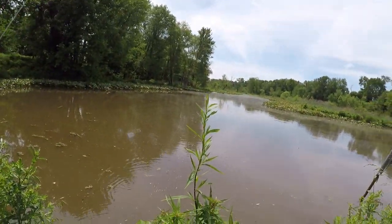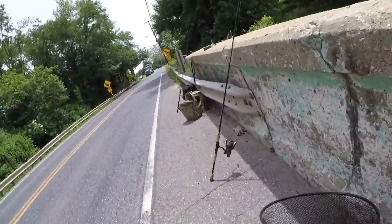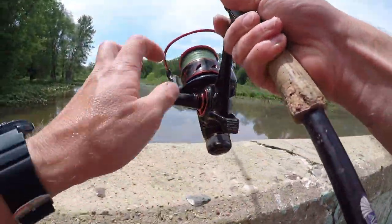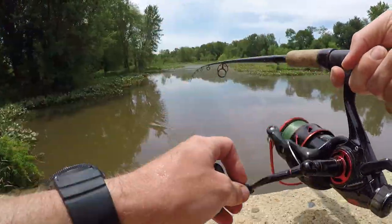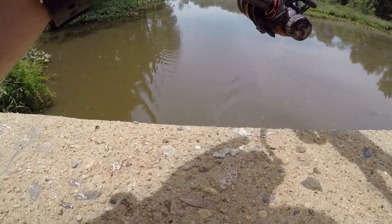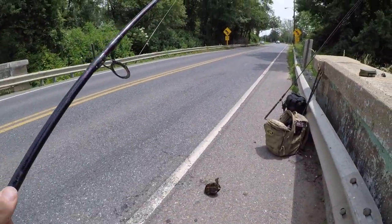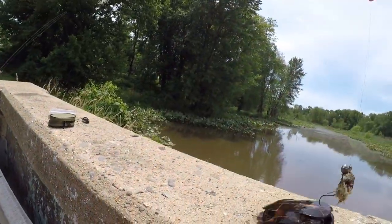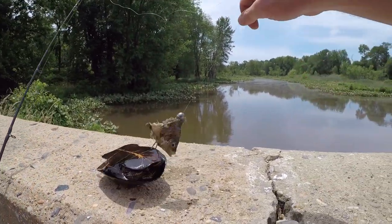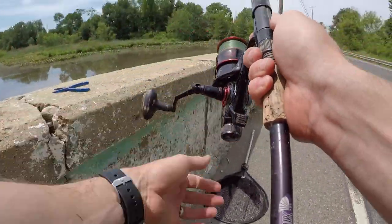Oh man, we're getting a run on this one — this rod was getting tore up. Fish on — we did have a fish on, but it's a turtle. He's scared. That's all right, let's get it back out there.